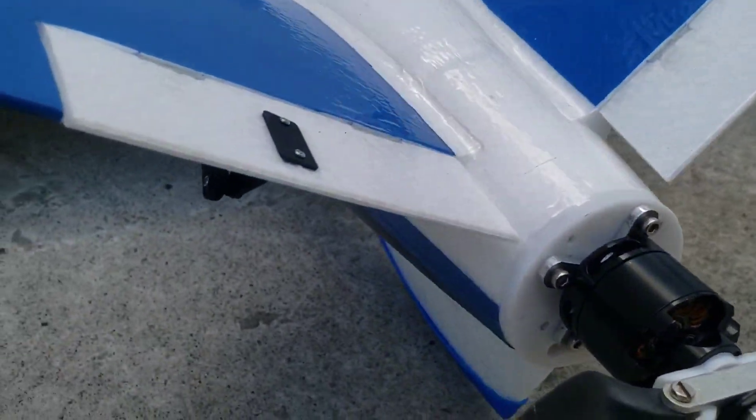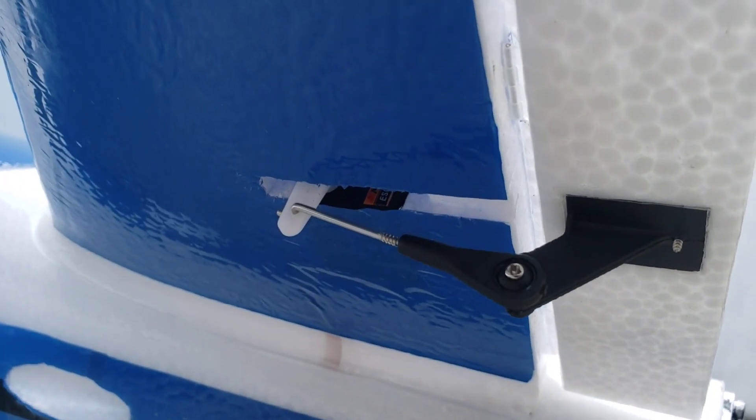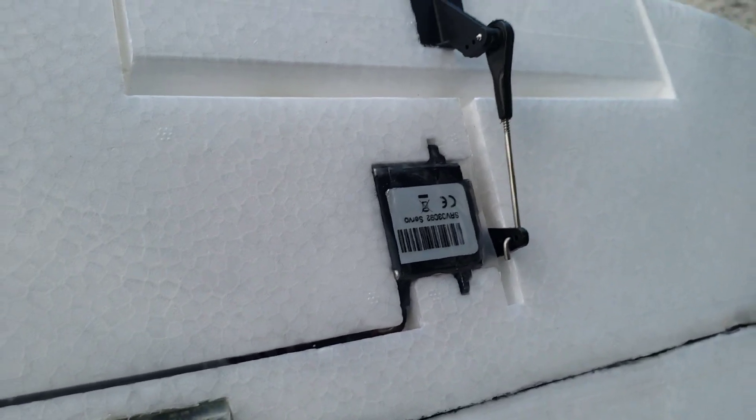For the tail servos I'm using the Emax ES09MD, which are metal gear digital servos. For the wing servos I'm using HiTec HS5085MG, which are also digital metal gear servos.